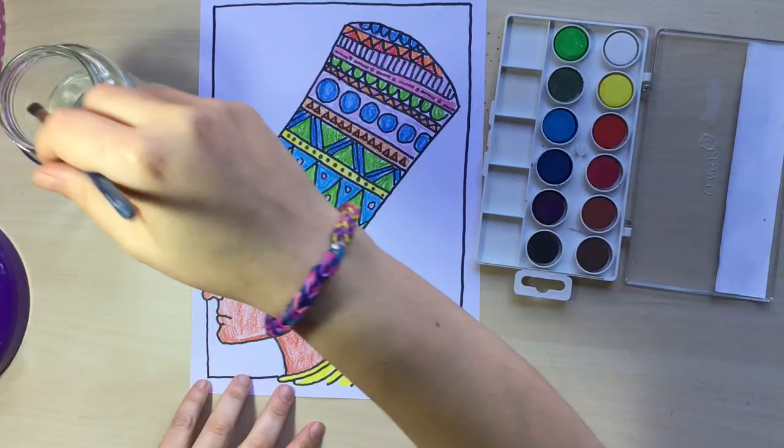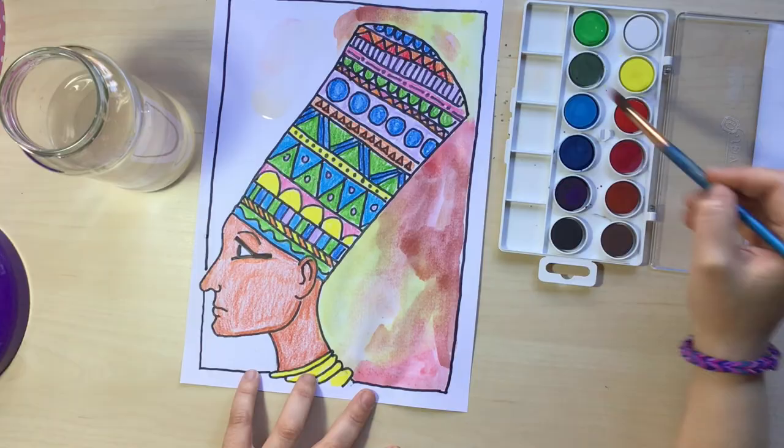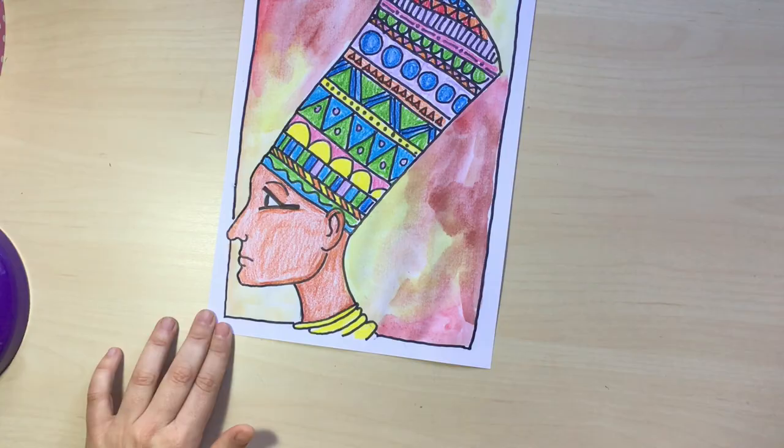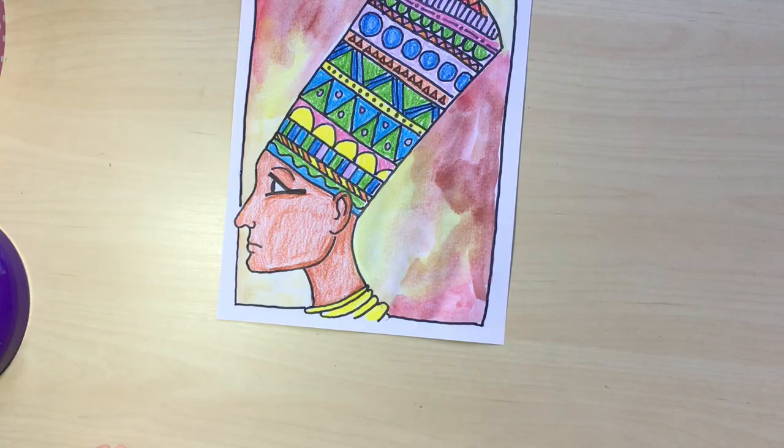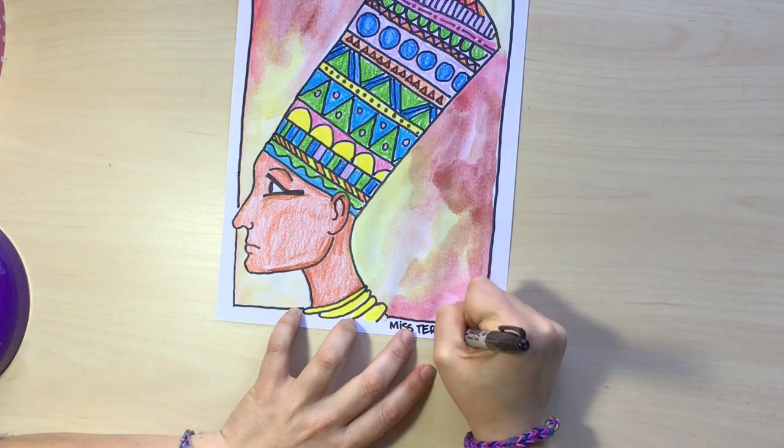You can use any coloring materials you have at home. I'm going to grab my watercolors and do a gradient for the background. I'm going to use earthy tones and mix them all together so it has this cool effect as if it were painted on a wall — and ta-da! Here we have our Egyptian side portrait. Don't forget to sign your name as the artist you truly are. I really hope you learned something new in this lesson, and I will see you very soon — bye!